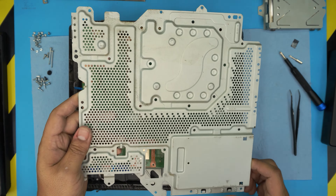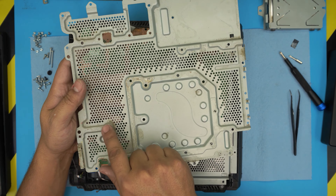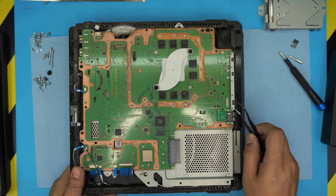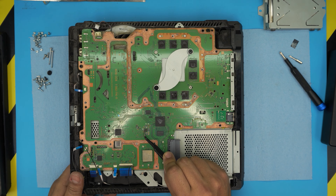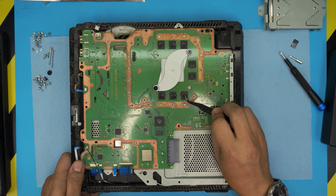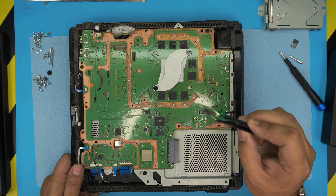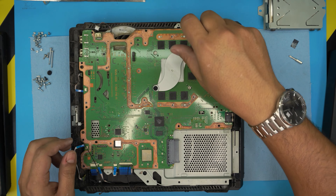Once all the screws are removed, grab the top shield from the front end and lift it over — there are some hinges, just let them go loose. And this is the bottom shield. Look at this oxidization right here, and the water marks over there. You can brush and clean these up. And down here — oh my God — we can see oxidization on the capacitors and on the voltage regulator right here. We're going to clean all of these up, and remove the pads from the memory RAM and VRAMs.